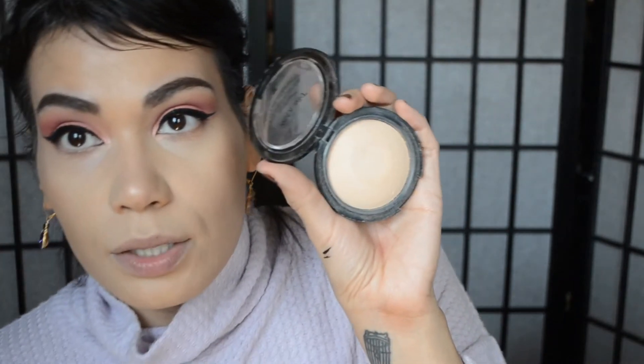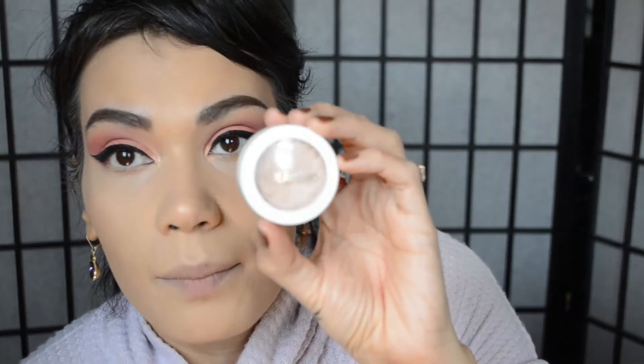Before we go in with the Smoke and Whistles highlighter, I want to powder my face a little. I'm going to use my Wet and Wild powder that I use in a majority of my videos and just set where I didn't use highlighter and under the eyes. Now I'm going to go in with ColourPop Smoke and Whistles — it has a silvery undertone instead of gold, so it's very bright.